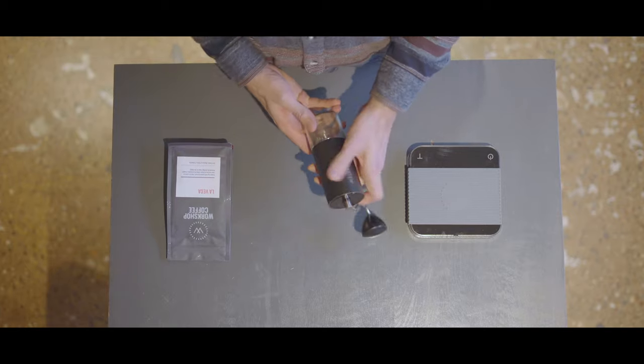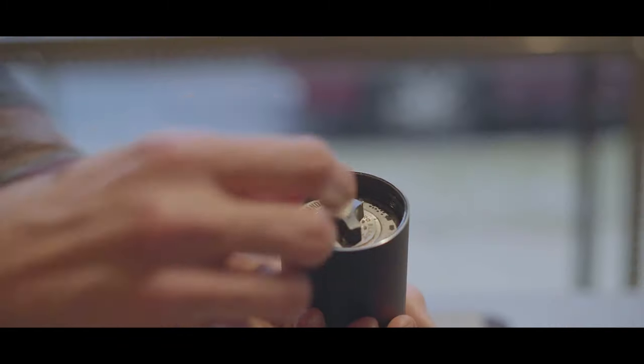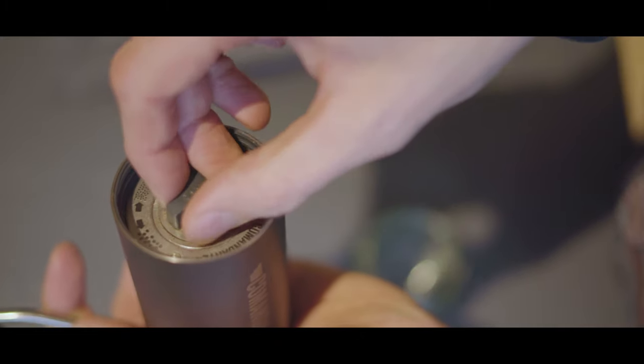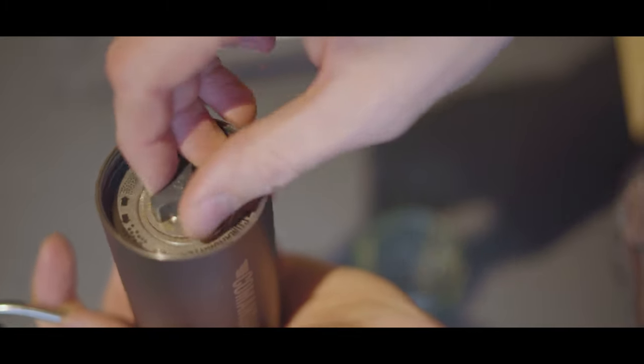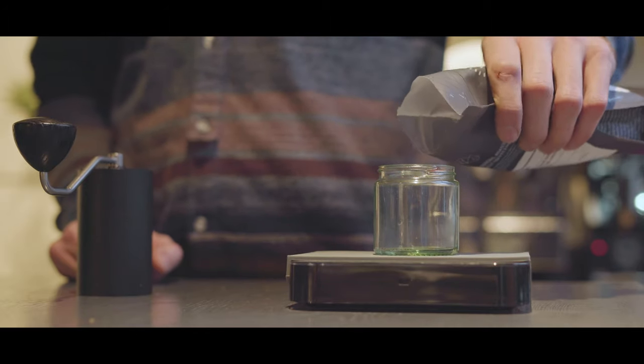Setting the coarseness of your grind on the Comandante is incredibly simple, thanks to the audible and haptic prompts provided by the hand grinder clicks. By first zeroing the grinder, you're then able to count through the clicks as you coarsen your grind to your chosen brewer.